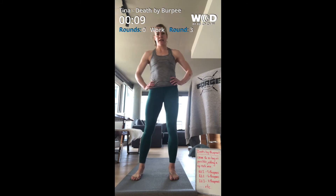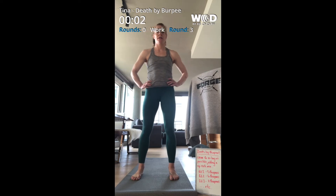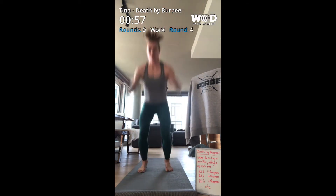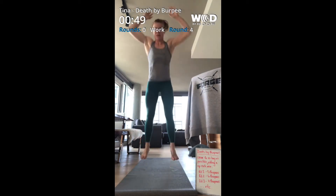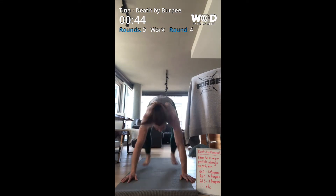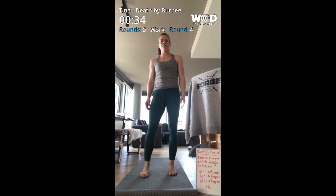Ten seconds, then five, four, three, two, one and here we go. Okay, four rounds down.